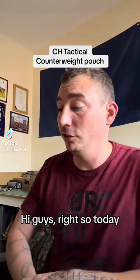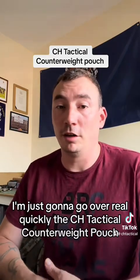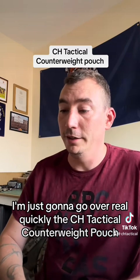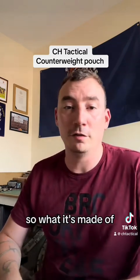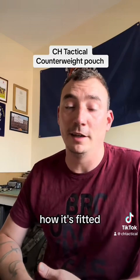Hi guys, so today I'm just going to go over real quickly the CH Tactical counterweight pouch — what it's made of, how it's fitted, and how to use it.